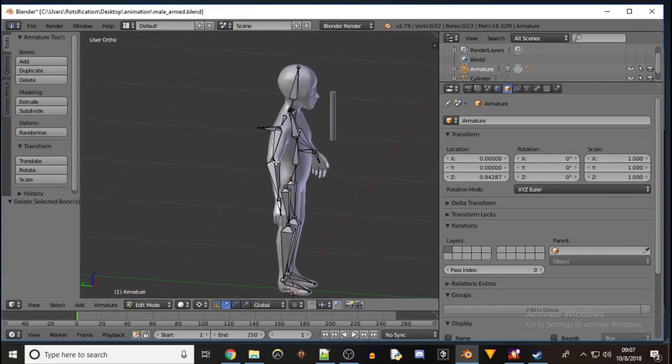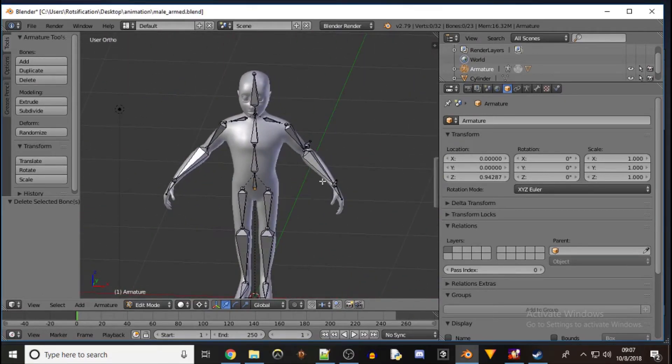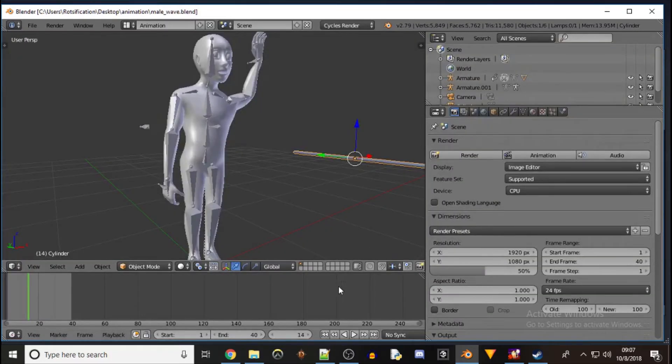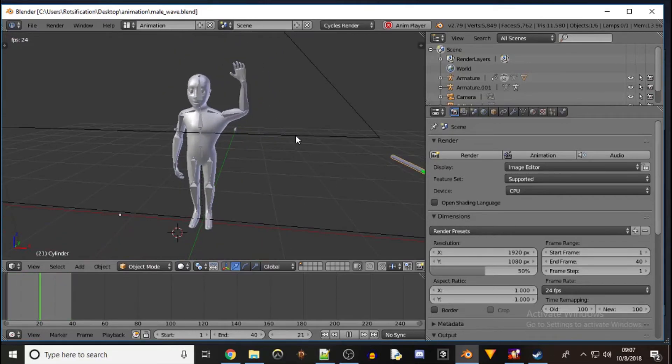What's up everybody, doing some more Blender. If you saw my last video you saw the wave animation — I'll walk through how I got that set up.